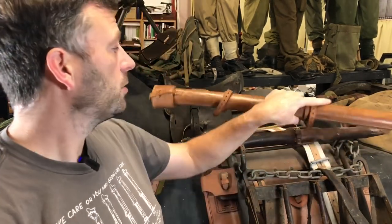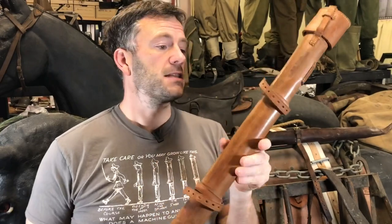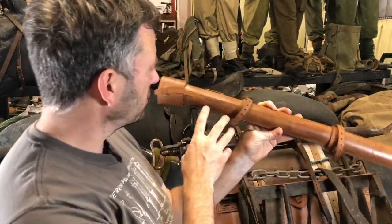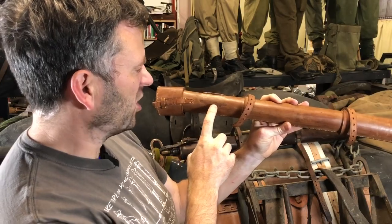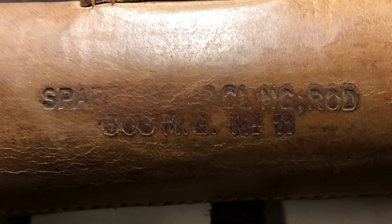Welcome to another video from the Vickers MG Collection and Research Association. It's just a short video to share something we recently acquired in the collection, which is one of these — a spare barrel and cleaning rod case. You can see the markings here: spare barrel and cleaning rod, .303 MG Mark 2.